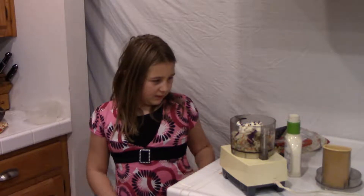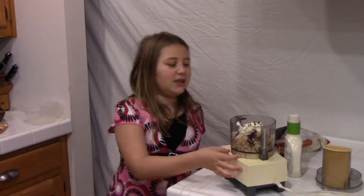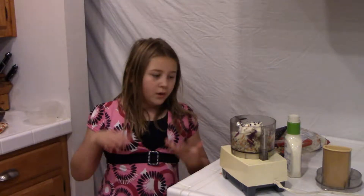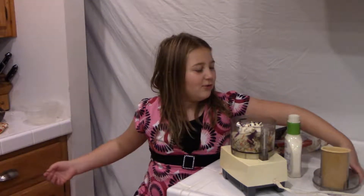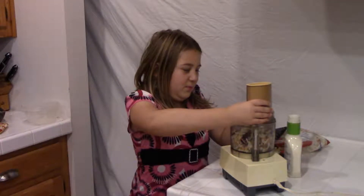By the way, if you want to know why I put in the ranch before spinning it with the spin grinder — what the ranch does when I put it in like that is, when I spin it, the spin grinder is mixing the ranch up with everything else.